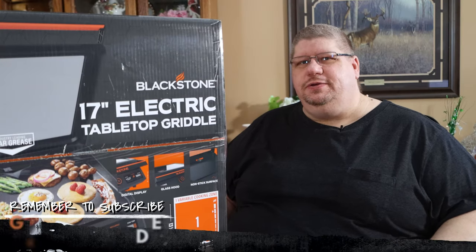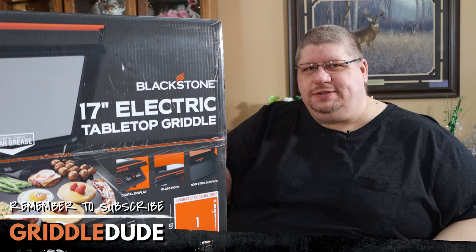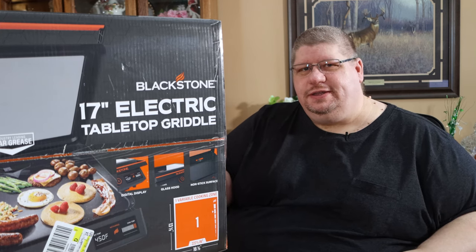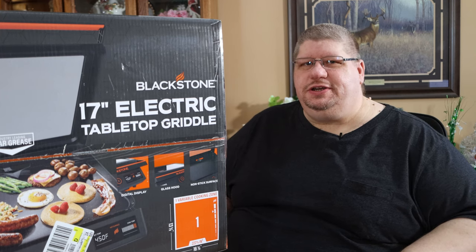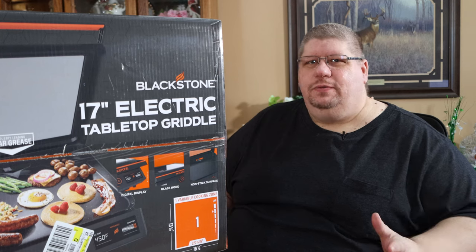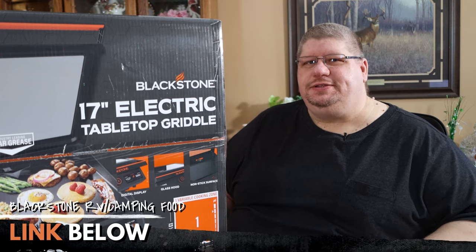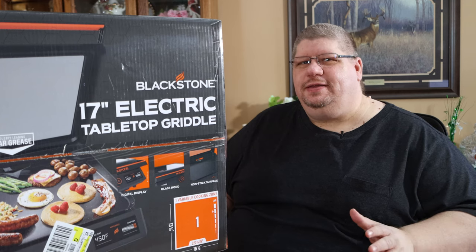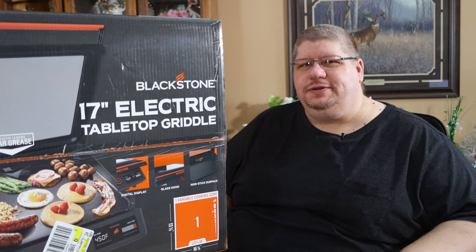In today's video I wanted to show you the new E-Series product line from Blackstone. This is the 17-inch model that's designed whether you're cooking inside or enjoying the outdoors. Blackstone does a really good job at listening to what their customers asked for and this one is no exception. We see the question all the time in our Blackstone RV camping food group on Facebook — whether or not it's okay to cook with your griddle indoors.